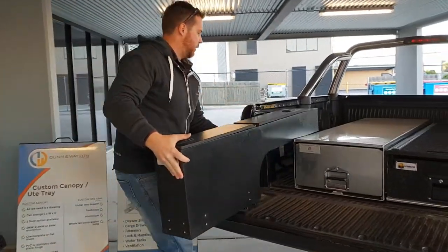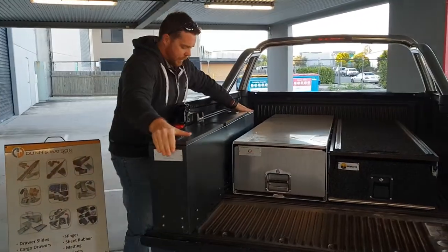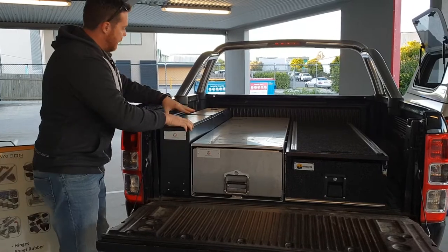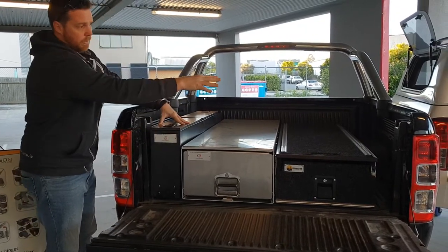Just demonstrate it in a wheel arch. Obviously wheel arches can be a tricky thing to make use of for storage. So now you've got the ability to key lock goods on either side. You can obviously put two in if you wish.